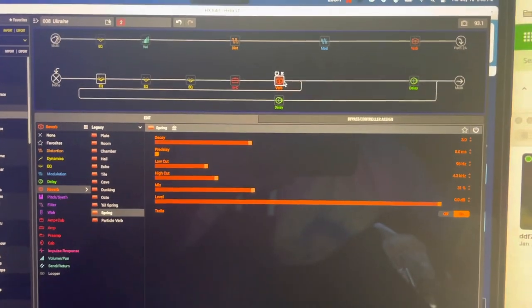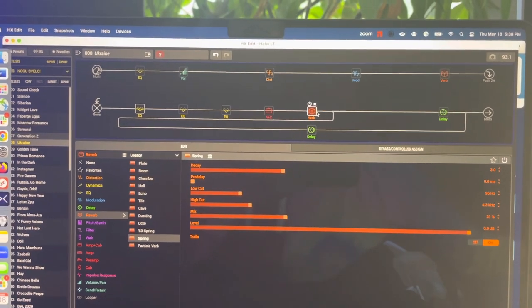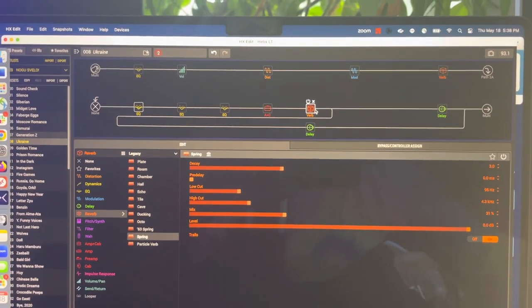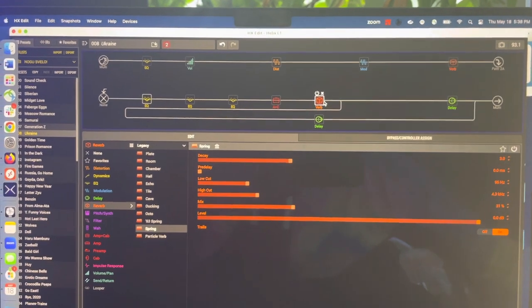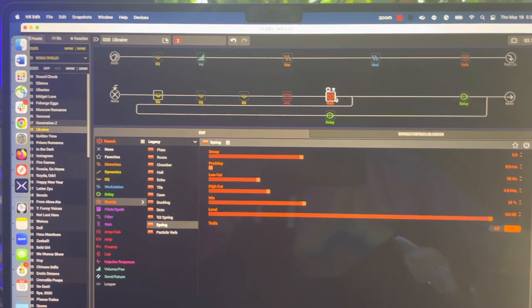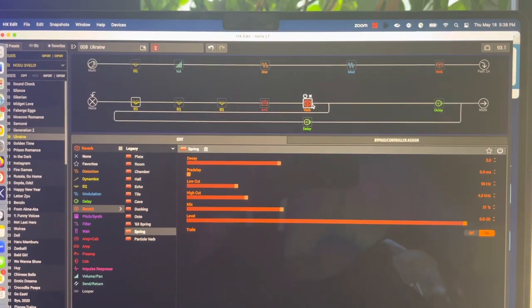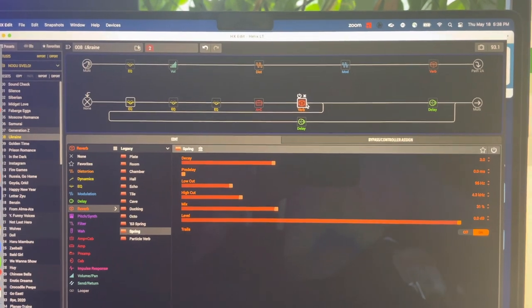Then just spring reverb for that sponginess. This is it — this is the entire chain that recreates, in my opinion and in the opinion of others, rather successfully the sound of a fake acoustic guitar.